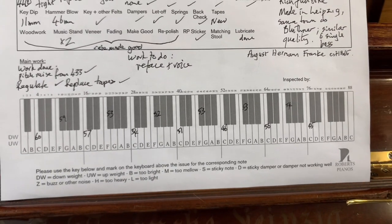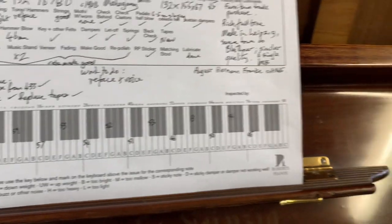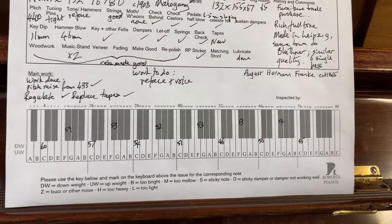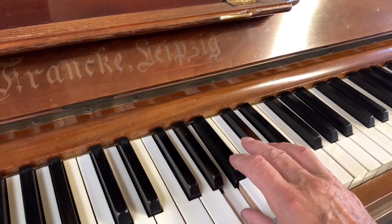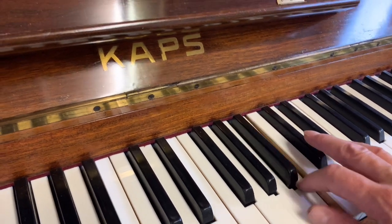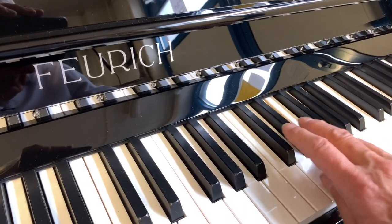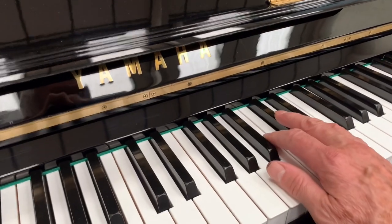Thank you very much for listening. I want to compare it with other pianos — we'll compare it with the Caps next to it, which is one we often source and love very much. We'll also compare it with the modern piano. Here's the Caps — similar height, similar piano, 1926. And the new Förster. This is a 1974 Yamaha U1.